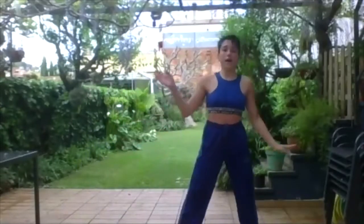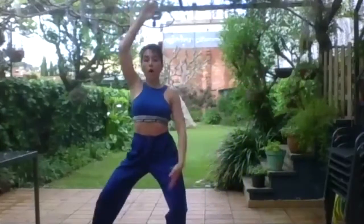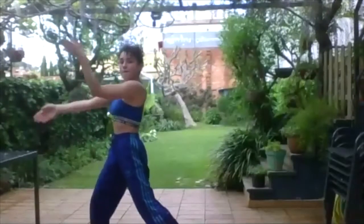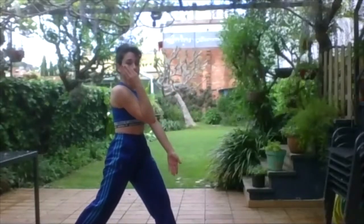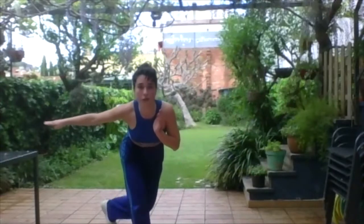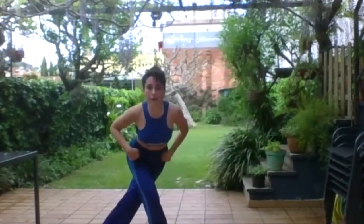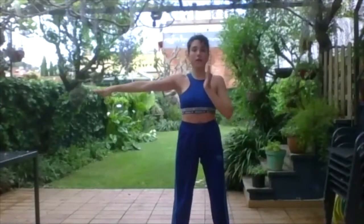So we go from 1, 2, 3, 4, 5, 6, 7, 8. Now I'm going to continue — the left leg crosses behind the right leg, 7, 8, and now it's the right — so the legs open, cross behind, open, cross behind. And the arms — we were here, we do here, open, here, open.